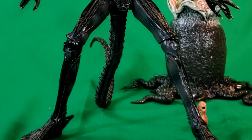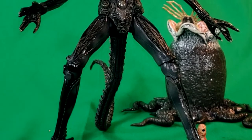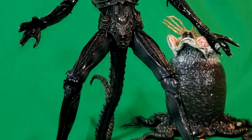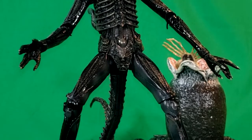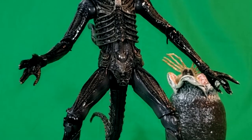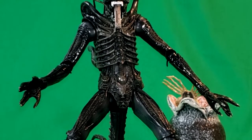So anyway, there you have it guys. This was the Alien Big Chap Ultimate Edition from NECA and Real Toys. Hope you guys enjoyed this video. If you've got the 30 bucks, head on out to Walmart — if your local Walmart carries these things, pick them up. This is a very cool addition to your NECA collection.